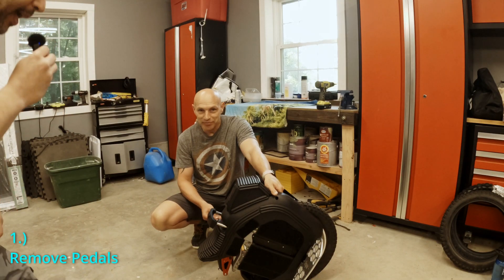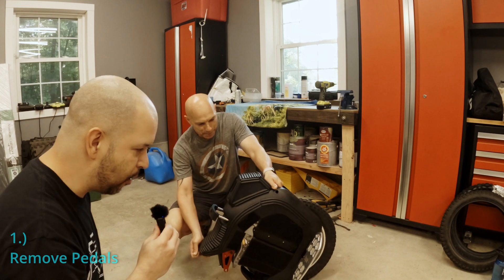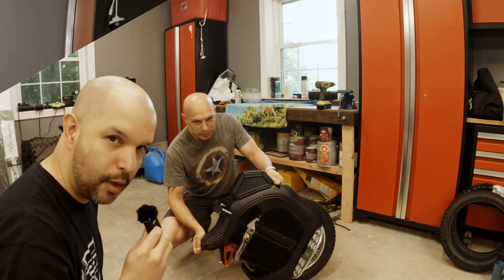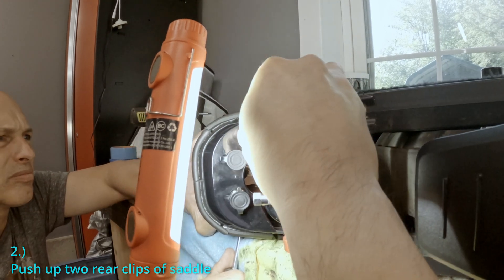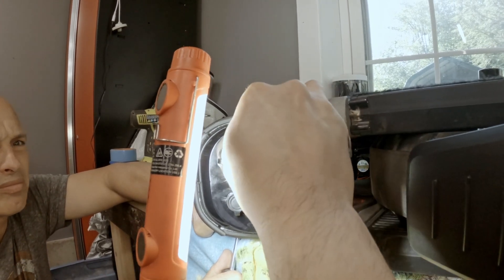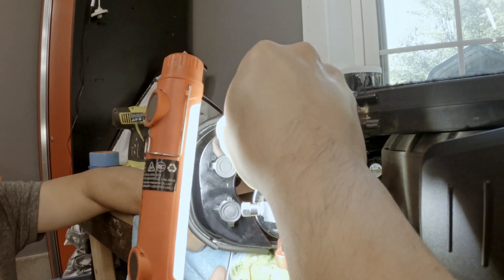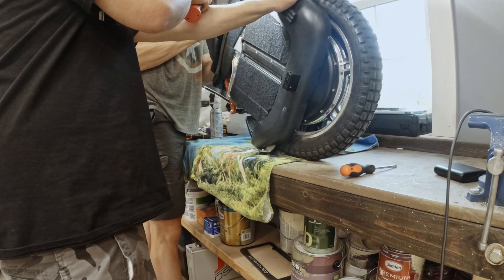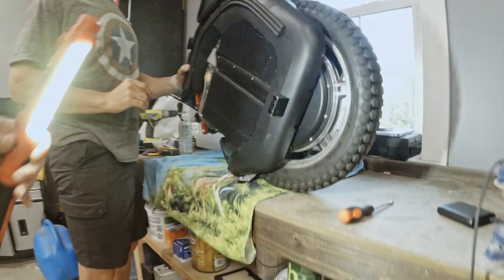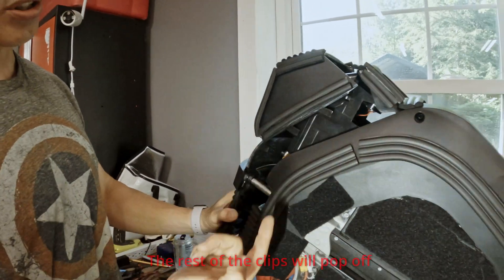Right now we're removing the pedals, both sides. So there are two clips, but you've got to have some leverage with the screwdriver to get it up. There we go. That's it — it's just clips.